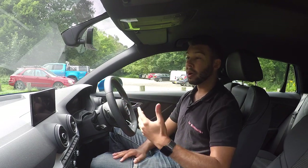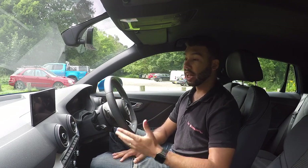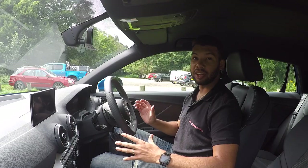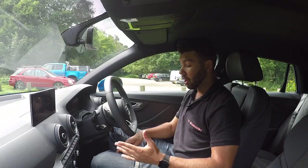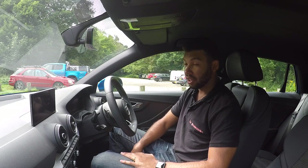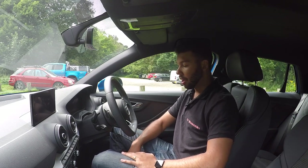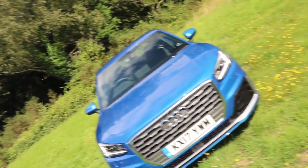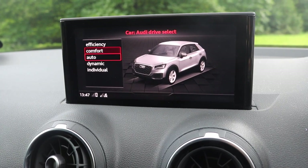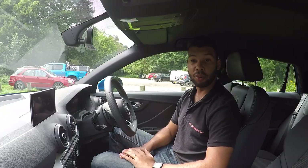Or you can have the model I'm in, which is the S line, priced from just above £27,000. It gives you navigation, air conditioning, and so forth, but with a sportier package — lovely sport seats trimmed in leather and alcantara, stainless steel pedals, and the exterior package. You also get drive select with a choice of five driving modes, although truth be told you can get that on the Sport model as well.